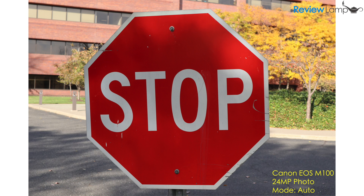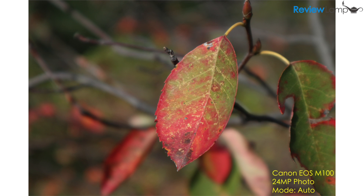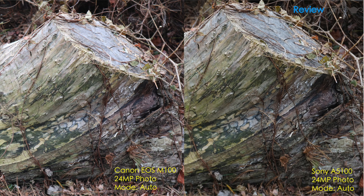Focus speed has never been a strong suite of the Canon EOS M lineup. However, the EOS M100 has improved quite a bit from the EOS M10 and is years ahead of the original EOS M. When I compared it to the Sony A5100, it focused almost as quickly as the A5100. The pictures from the M100 had a much more pleasant aesthetic when it came to color, though the A5100 had slightly sharper images, as you can see here. The EOS M100 also seems to expose images more accurately than the Sony — the Canon definitely produces better looking pictures overall.